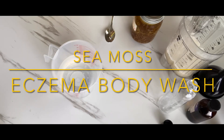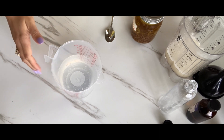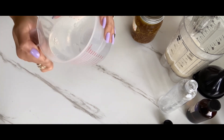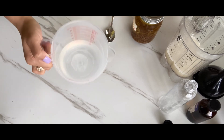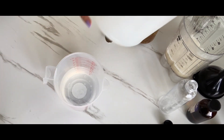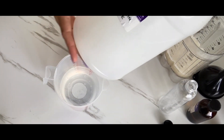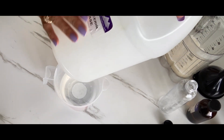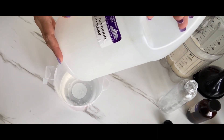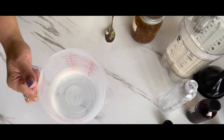Alright YouTube family, I am back with another video on how I make my sea moss eczema body wash. What you're going to do is start off with any base. You can get any kind of liquid glycerin base. This is one that I get based in Seattle, and you can also use one that's off Amazon. I'm going to use this one.